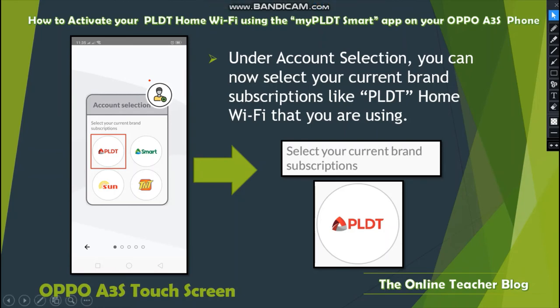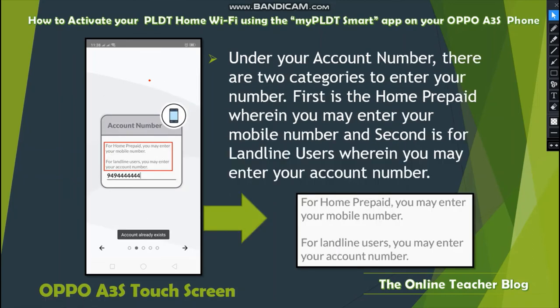Under Account Selection, select your current brand subscription — like PLDT for the PLDT Home Wi-Fi you are using. I selected PLDT since that's what I have. You can also choose Smart, Sun, or TNT.